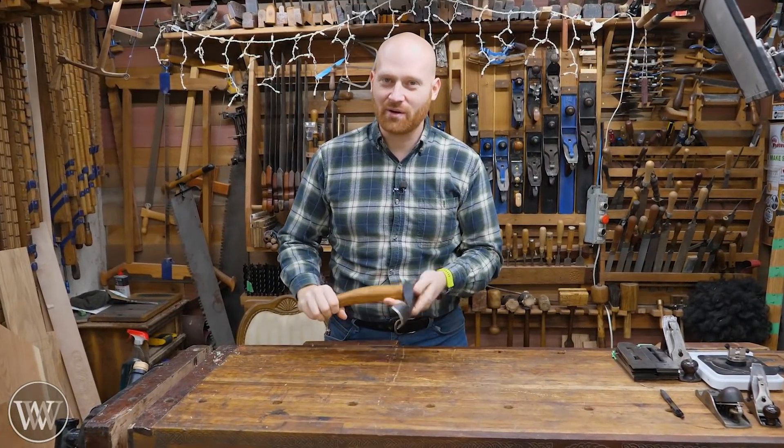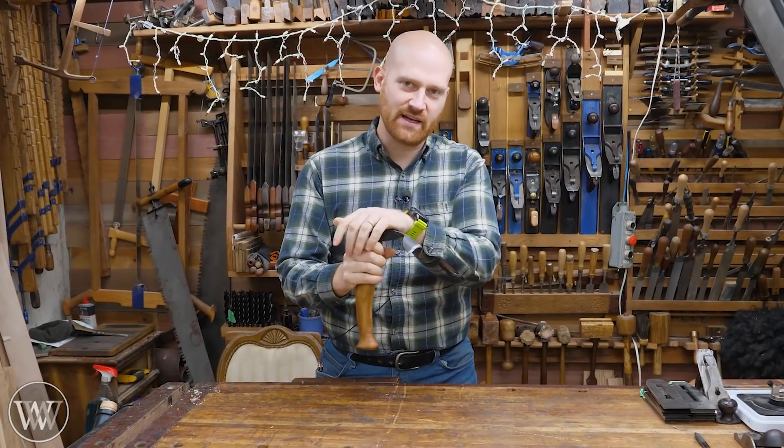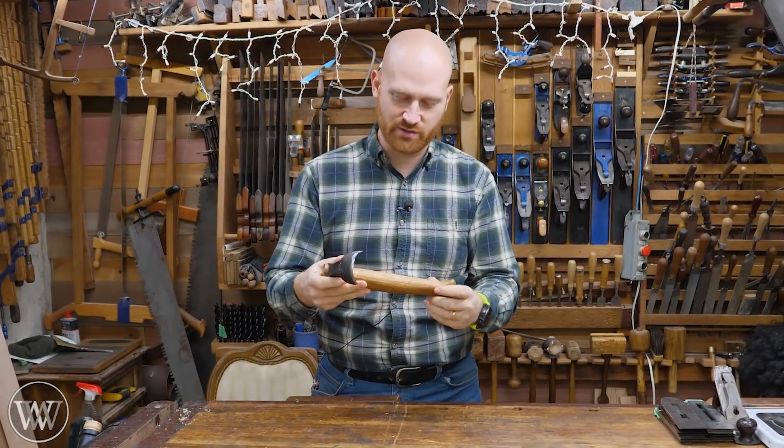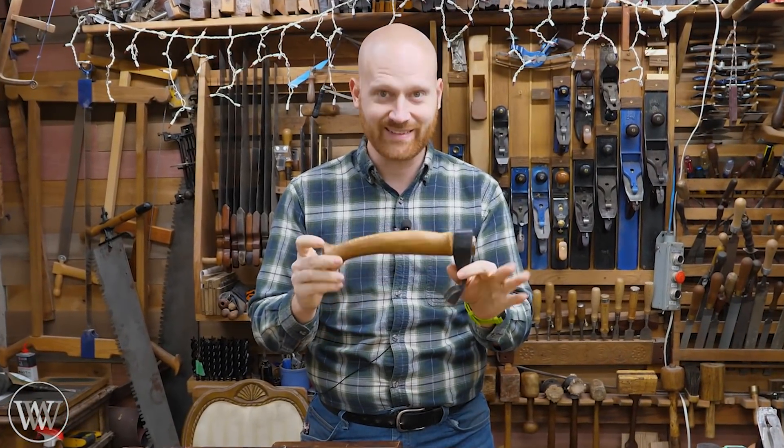Hey y'all, I'm James Wright and welcome to the shop. Today we are going to be making a bowl adze. This is a head that I purchased a while ago and I've been wanting to make the handle for it because I want to do some bowl work with an adze. Let's dive in.